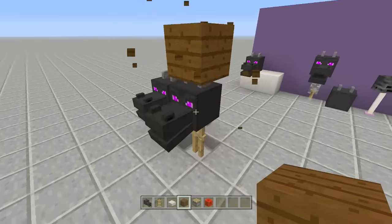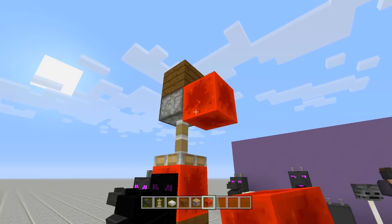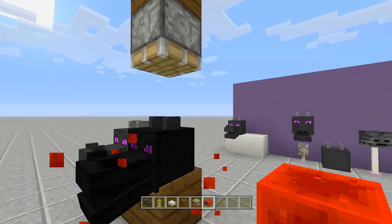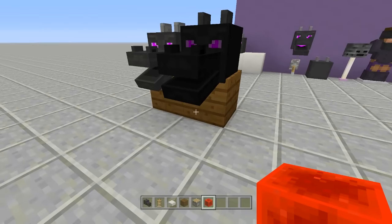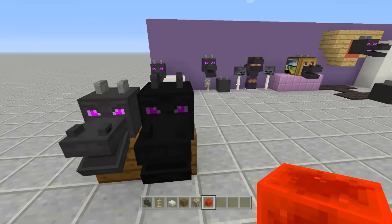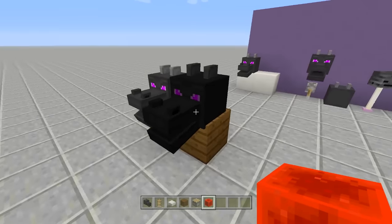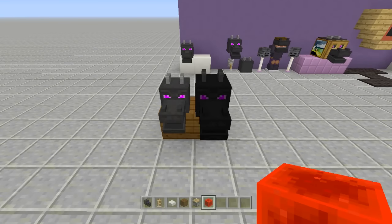Bring your block right above your armor stand, then place a piston facing downwards into that block, send power to it, then place a block in, send power to it again, and go ahead and break everything. There you have it — it looks a tiny bit bigger. If you use a staircase instead of a full block it will stay the same color. That is the first tutorial.